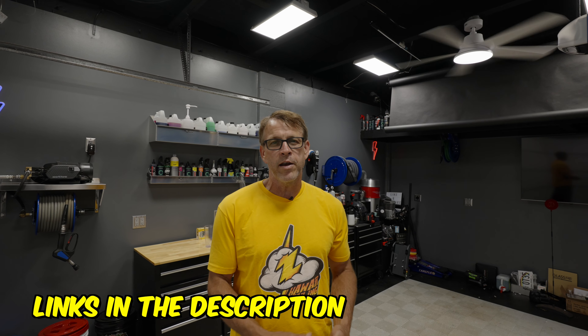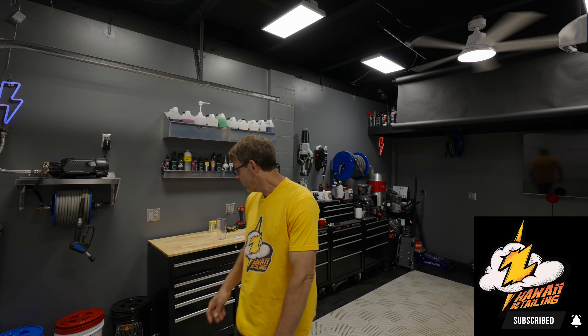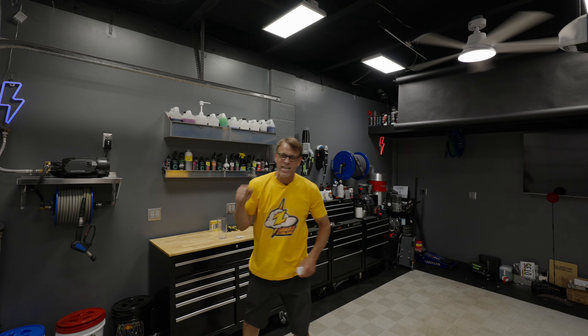So tell me what you think - do you guys have fans in your garage? If not, are you planning on it? I'll tell you, if you are, consider one of these - they're pretty darn cool. As always I'll have links down in the description in case you want to take a peek at them. Thanks for coming by today to watch the video and we'll see you on the next one. These things are awesome!